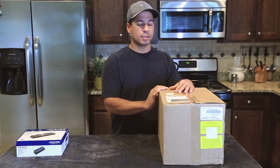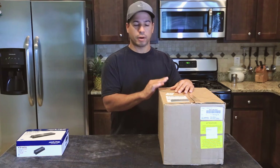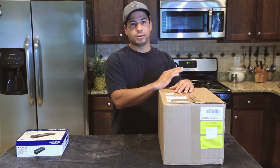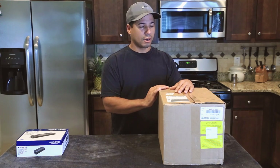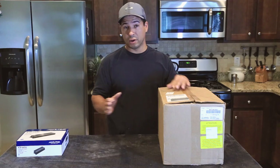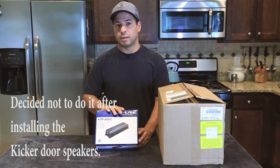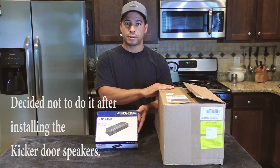What's up YouTube? This is a quick unboxing. I purchased the four door speakers for the 2017 WRX. If you've seen my WRX review, you know that the sound is absolutely atrocious — it's just not acceptable. In my quest to fix the sound, I'm going to be installing a four channel inline amplifier to drive these four speakers.